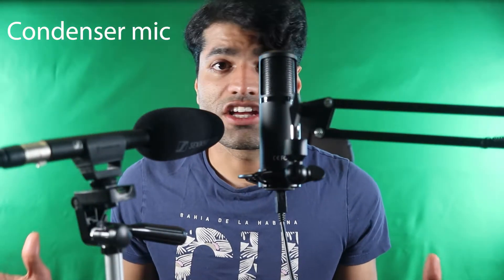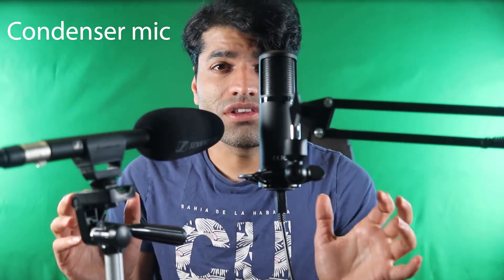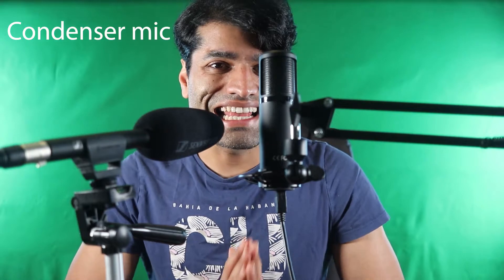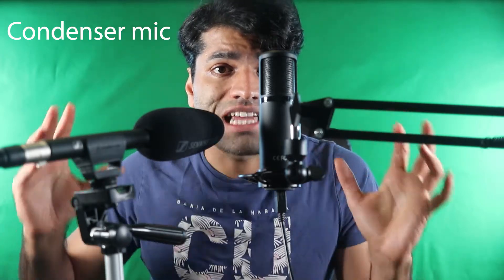First of all, a shotgun microphone is a type of condenser microphone. All condenser microphones use a capacitor to convert sound waves into an electrical signal. Therefore, both the shotgun microphone and a condenser microphone need external power to continually charge the capacitor.